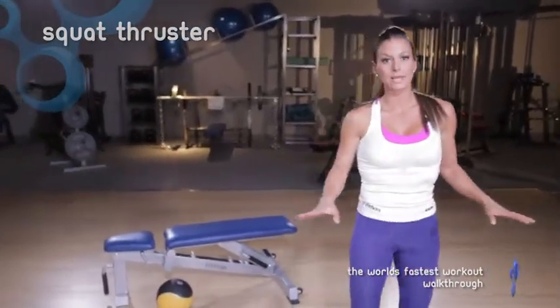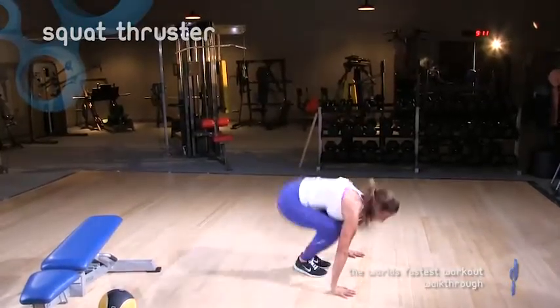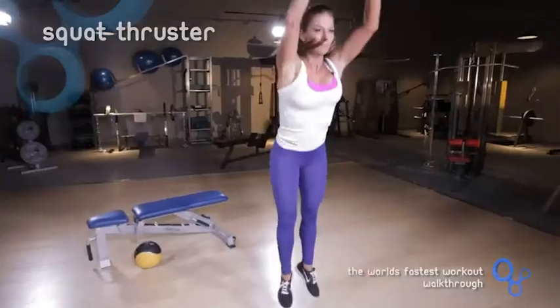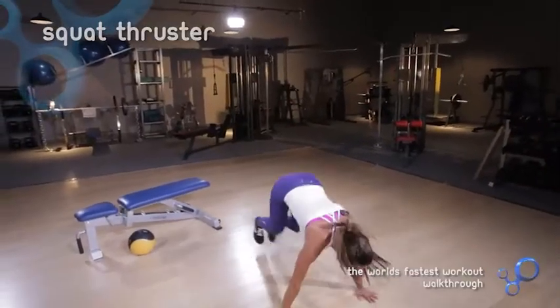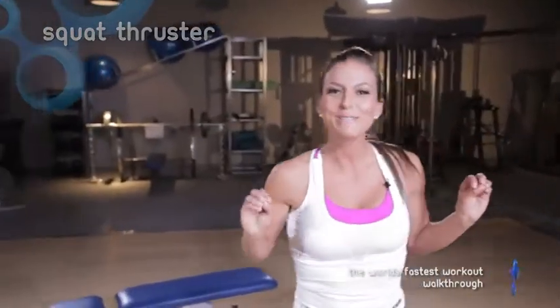I'm going to show you what it kind of looks like in motion. So I just did a push-up on that one — a little overachieving on that last one.